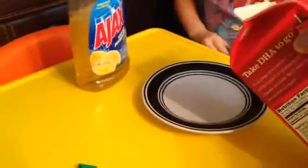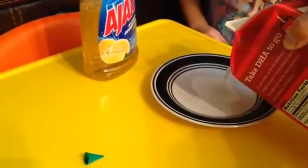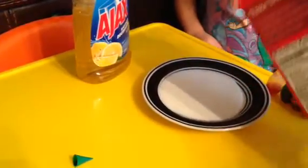First thing we're going to do is pour a little bit of milk on the saucepan here. Little plate. Come on, milk. There we go. All right.